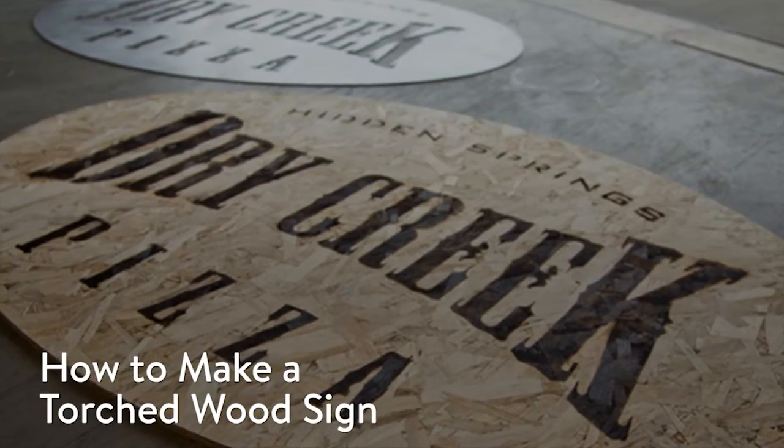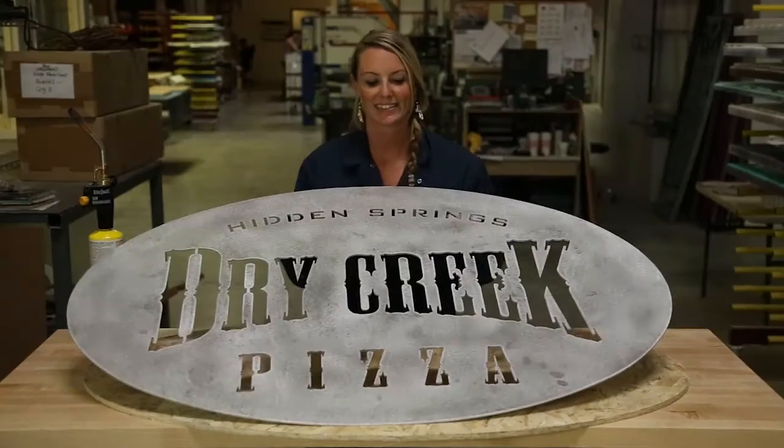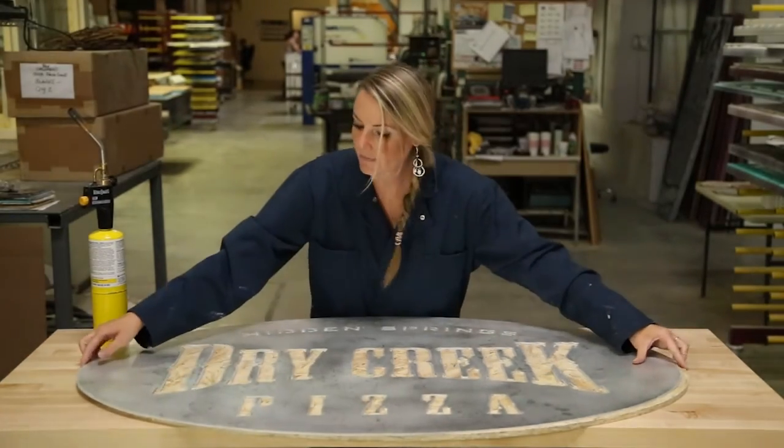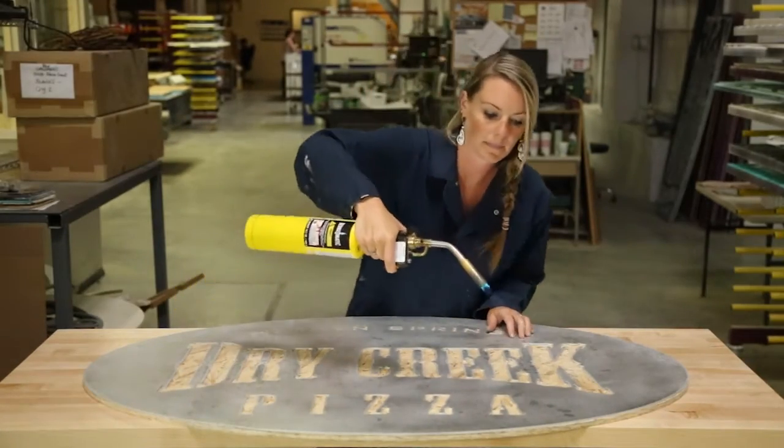Today I'm going to show you how to make a torched wood sign using an aluminum stencil. Align the stencil onto the wood. Light the torch and set it to high.